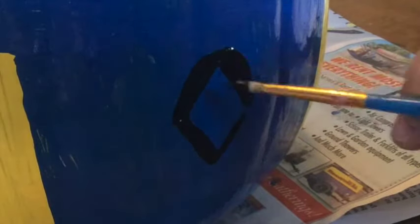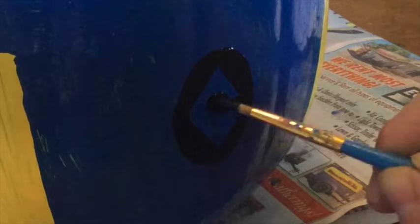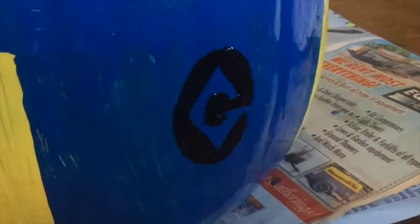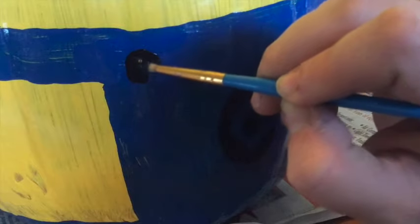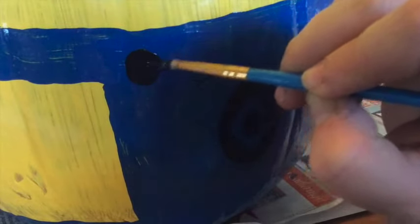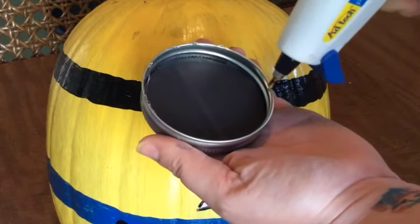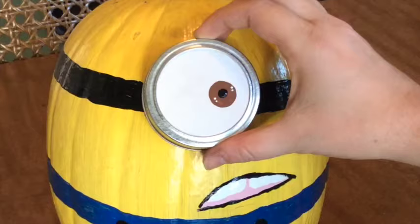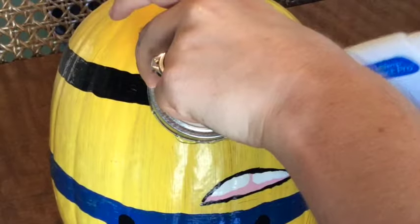When the overalls are dry, we can go back with the black paint and paint a logo — I just Googled an image; it's kind of like a square G. I'm also going to add some small black buttons. The last assembly step is to adhere the canning ring to the pumpkin. Use a line of hot glue around the ring, then press firmly to the pumpkin. Add a line of glue around the ring once it's in place for extra security.